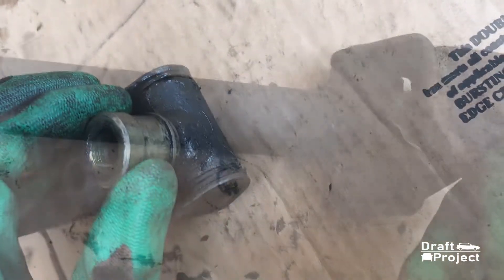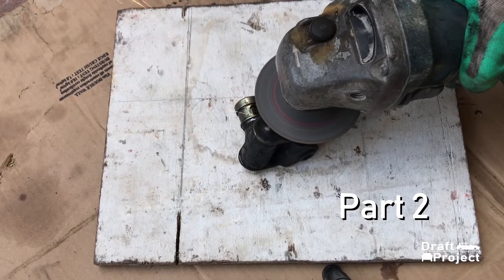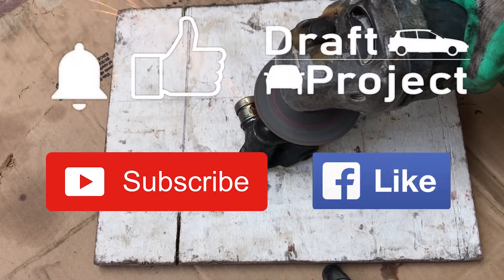So that concludes the first video of removal of the shifter linkage. Stay tuned for the next video which tackles the disassembly of the shifter linkage. Thank you for watching this video and God bless.